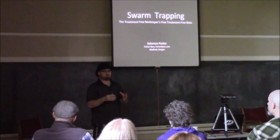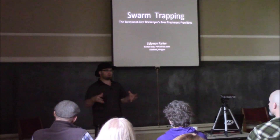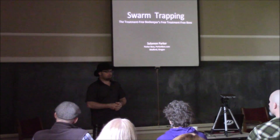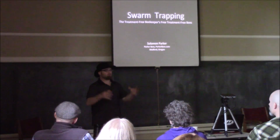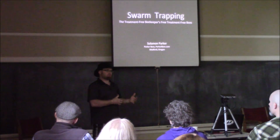The small swarms tend to be the ones I give away to other people. I'll feed them a little bit so they get bigger and then give them to somebody else. The really big ones that do really well immediately without being fed — those are the ones I want to keep for myself.